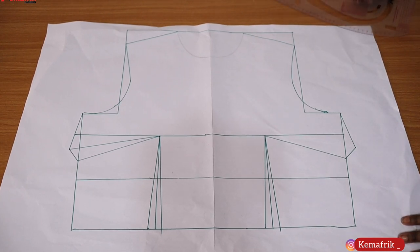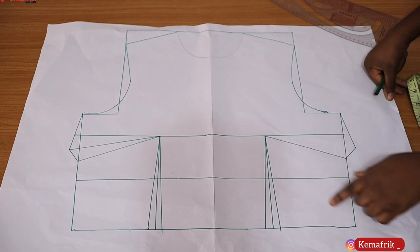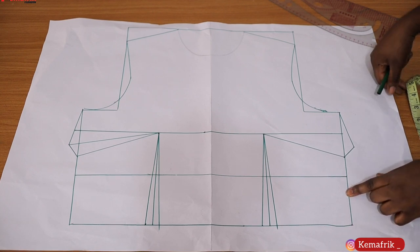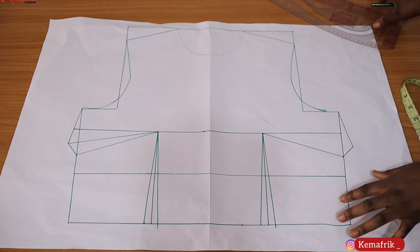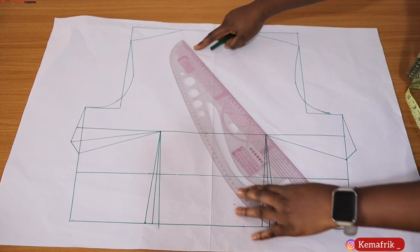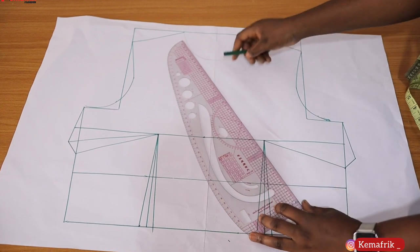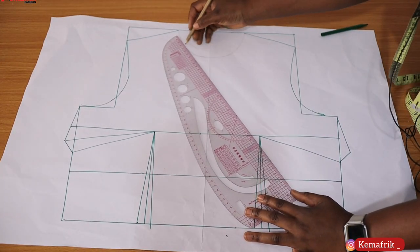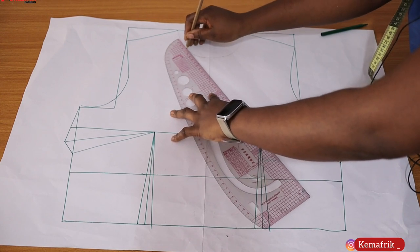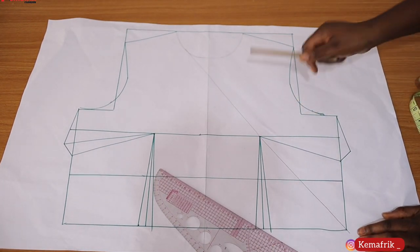First you have to decide where you want the overlapping neckline to get to. I've decided to work with the edge here for mine — you can make your wrap go a bit to the other side. I need to create a slanted line from that point to the neckline through the depth I want. I'll use my pencil so I can clean it off if I don't like what I get.